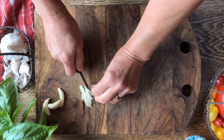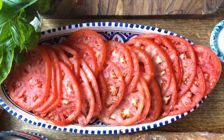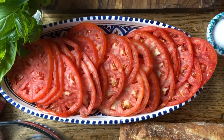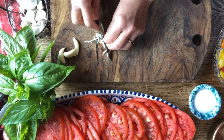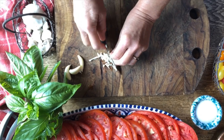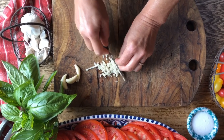We had some tomatoes left over from a 4th of July firework party and we're going to put them to good use by chopping them up alongside this garlic, some salt, and fresh basil leaves from the garden.